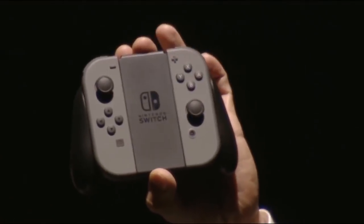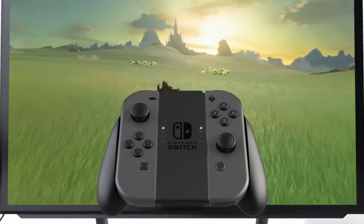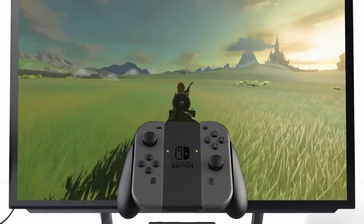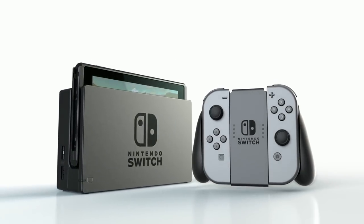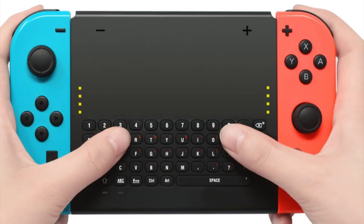Speaking of controllers, the complimentary Joy-Con grip that comes with the Nintendo Switch doesn't charge your Joy-Cons, and the Nintendo chargeable grip is another $30. Luckily, there are alternatives, and the best value for your buck must be the wireless chat pad keyboard for Nintendo Switch made by Ethion.